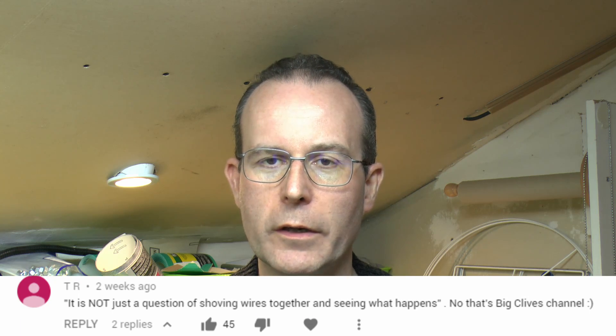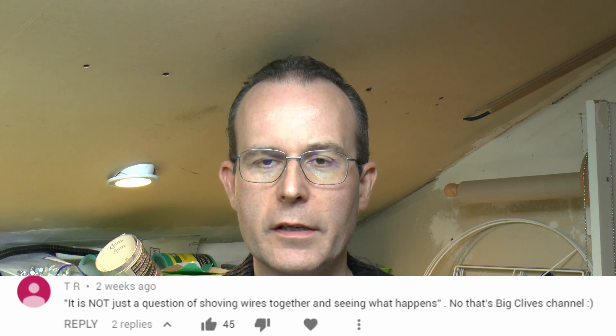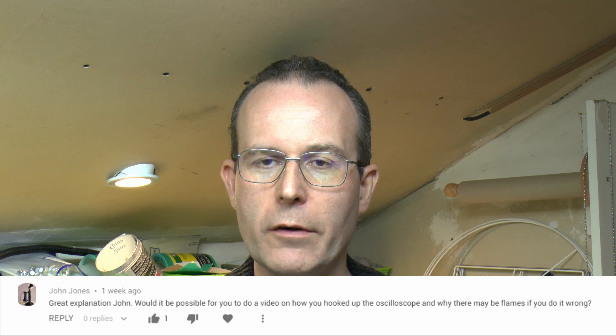Hello, I'm Jerry. In a recent video we had the oscilloscope connected to a mains-powered piece of equipment, which was a dimmer and various lamps. I mentioned in that video that if you can actually do that sort of thing it's not just a question of shoving wires together, because if you connect to a mains-powered piece of equipment to most oscilloscopes there's a very good chance of blowing something up. Someone did ask if we could explain how that was actually connected, so let's have a look at the setup and see why there are certain things you need to be aware of.